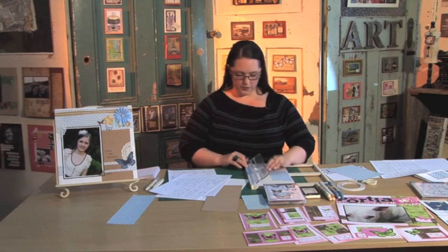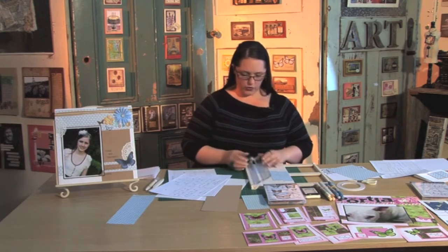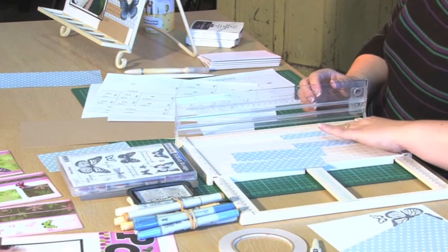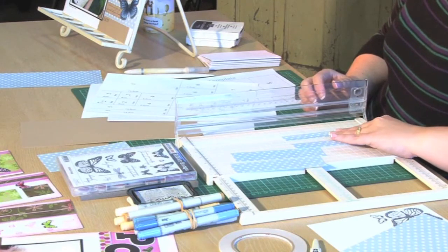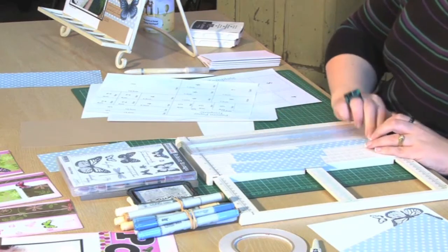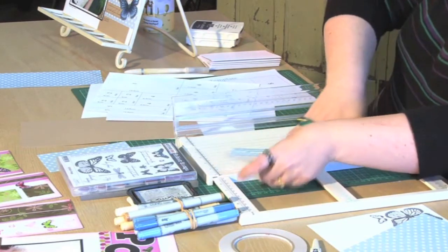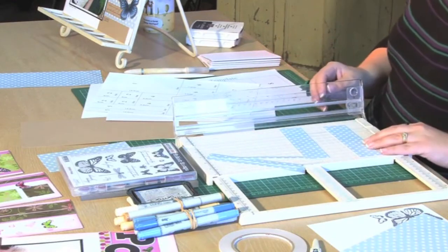A couple of four centimeter strips — and if you're thinking you'll never remember this, don't panic, it doesn't matter. It's all written down for you. You just keep moving on, trimming down your paper according to the template and popping the blank pieces into the cards.